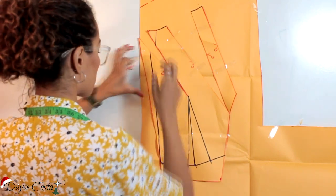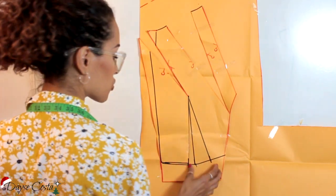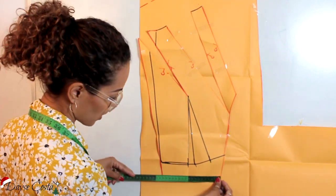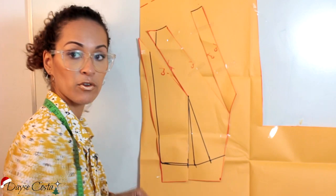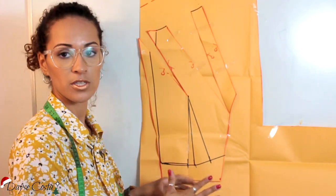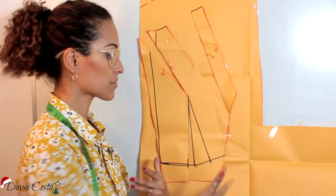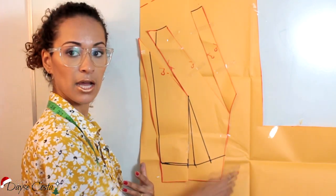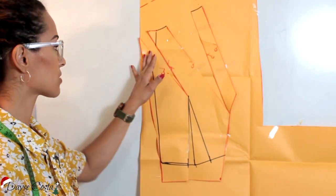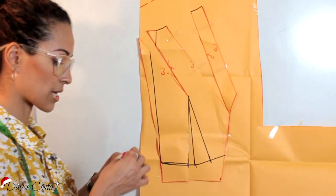Vai ser a abertura definitiva da minha peça. Quando eu fechei aqui eu diminuí a minha cintura. Eu precisava de 20cm, eu fiquei com 18. Como eu vou trabalhar com uma malha que tem bastante elasticidade, eu não tenho problema aqui. Eu posso deixar porque ela vai esticar e vai entrar. Se você quiser, você acrescenta aqui fora na lateral e refaz a sua lateral, colocando aí o que você tirou. Mas eu não vejo necessidade pelo tipo de tecido que a gente vai usar.